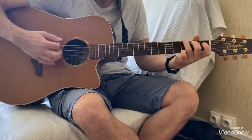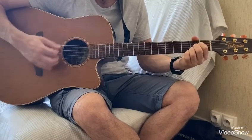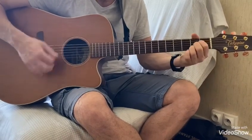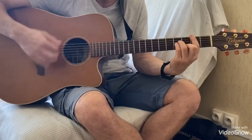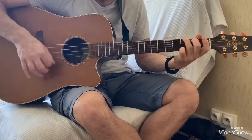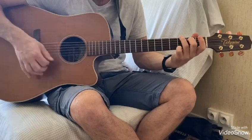Et là ça change : Sol, La, Ré, La, La. Si mineur, Sol, encore Sol, et La.